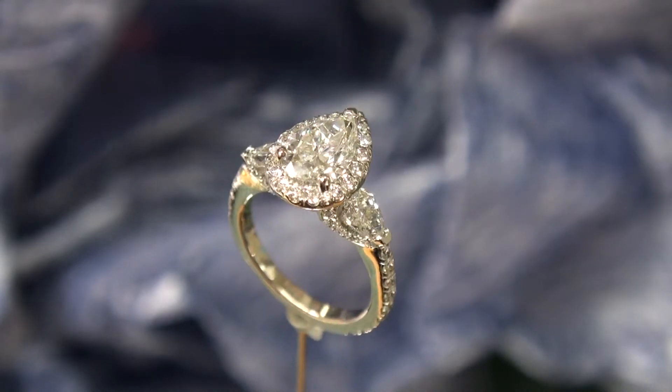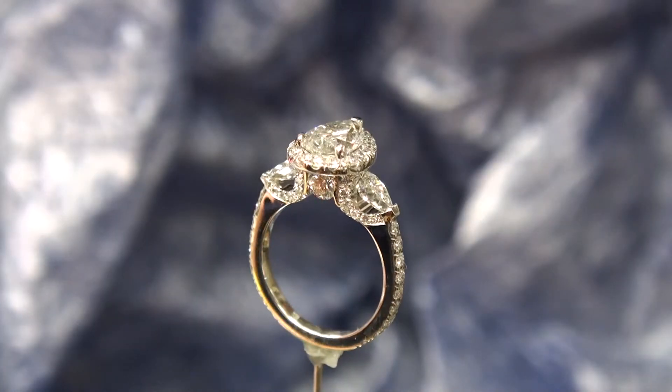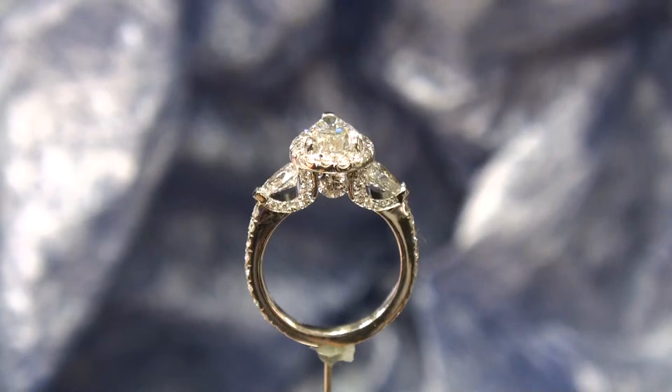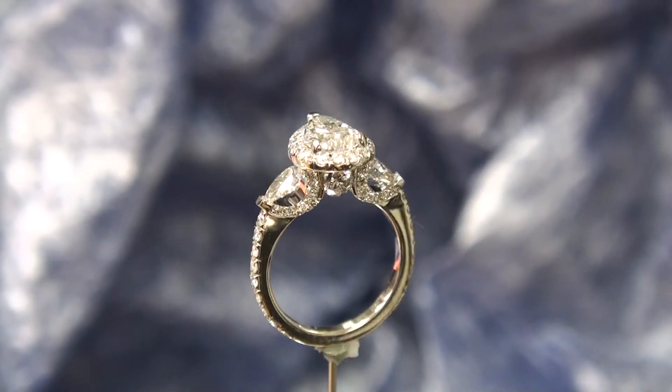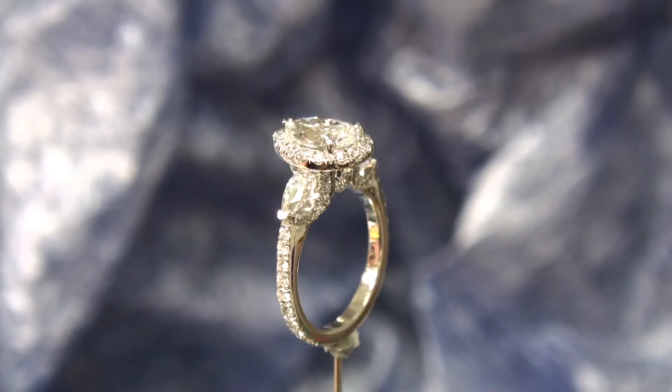I'll show you a side view as well, because it's quite a unique looking ring from the side. From this side you can see that there are diamonds set on the little U's that hold the pear shapes, and then there is a 17-point diamond set directly underneath the center diamond on each side.